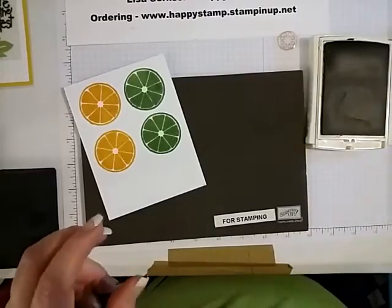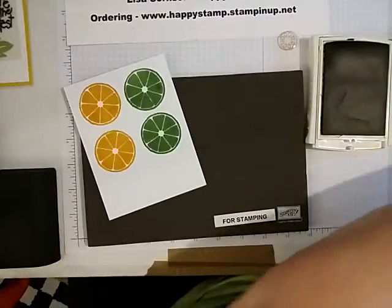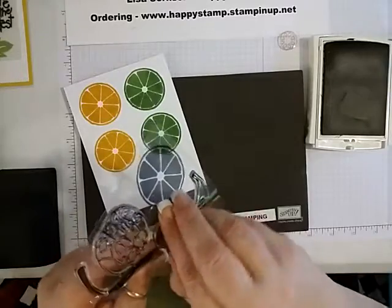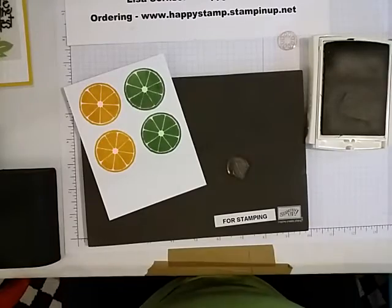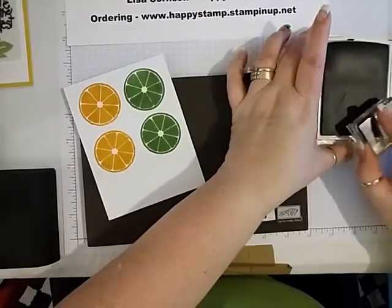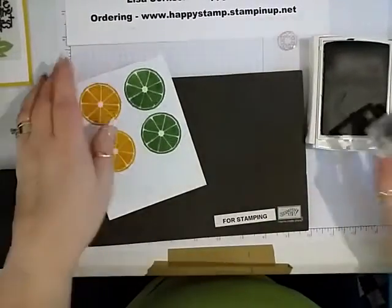And then we're also going to need this little leaf right here. That one we're going to need to fussy cut. I'll use the wild wasabi for this also.